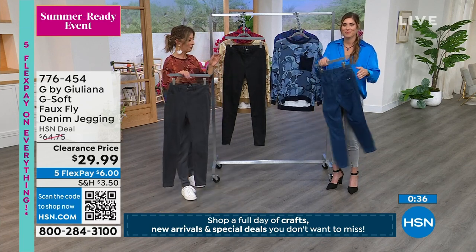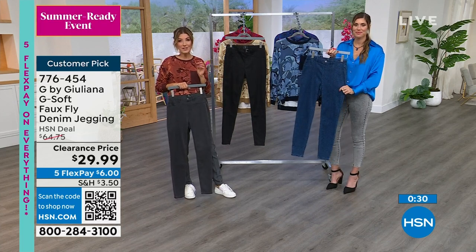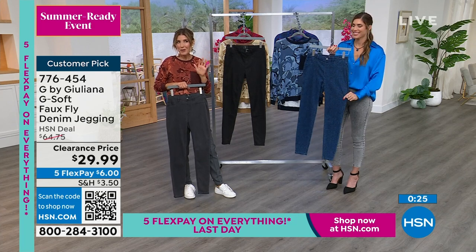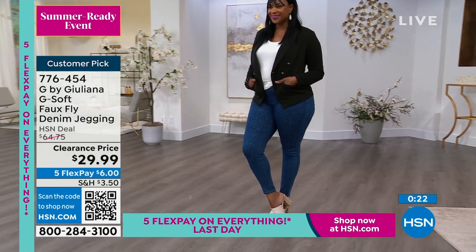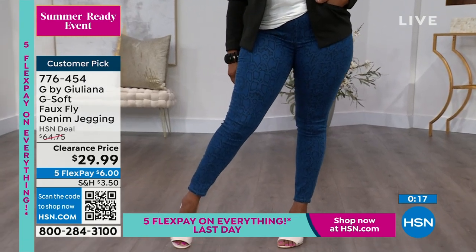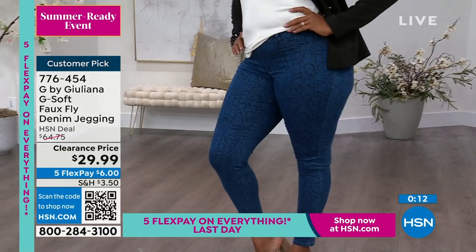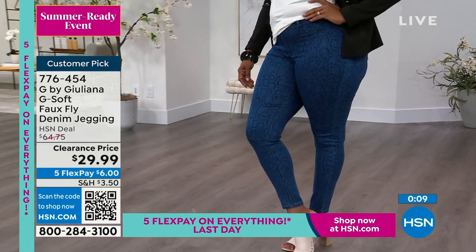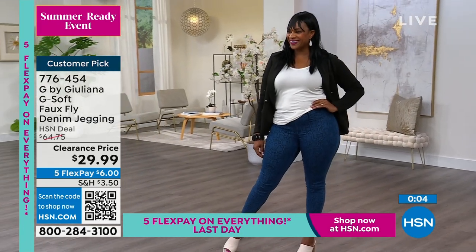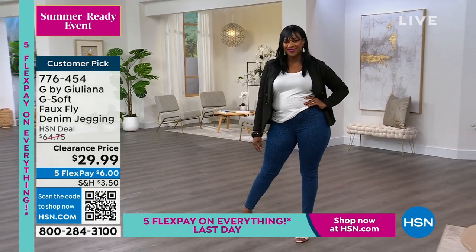Item number seven seven six four five four. We have the gray, and again this is your classic go-to skinny jean — the only difference is there's a really subtle print that's really fun, and maybe no one will notice except you, and you'll feel extra special. The comfort of these denim jeggings is unsurpassed — they're like butter, soft, stretchy, great return, they hug your curves. Sayla is a 10 in numeric sizing; we have 0 through 24. I usually wear a 2 in Juliana's, and you can find your sizing at hsn.com.